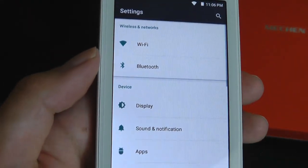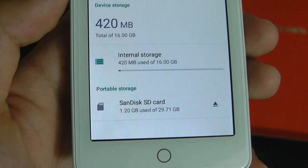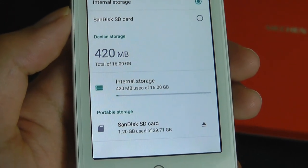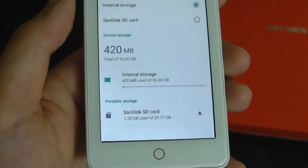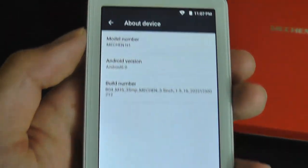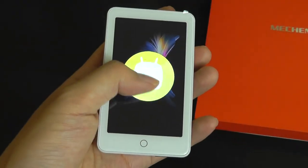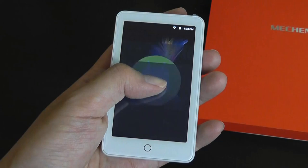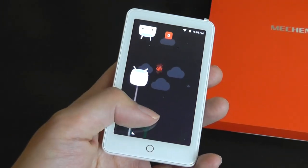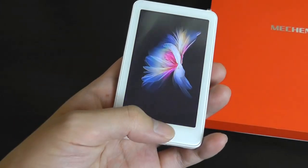Under the advanced system settings, we can verify that of the 16 gigs of memory, there is about 420 megabytes taken up by the operating system, so it is very clean. The device is running on Android 6.0 — by no means a very up-to-date version of Android, but for something this simple, it doesn't really matter since you're just using it for basic apps which still run and function just fine.